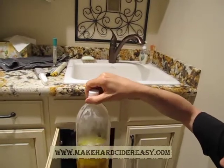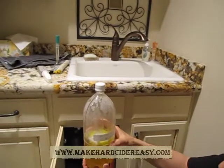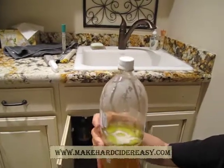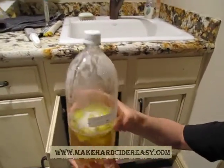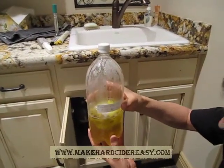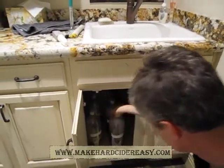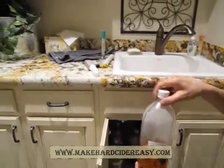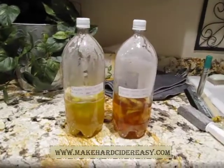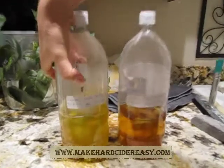Now that's interesting — already the Kirkland, which is the 100% apple juice not from concentrate, that one's going. It's squidgy and you can see the foam — it's starting to foam, and it's quite hard. If I compare that to this other one, put them both out on the counter to see side by side — there's the difference between the two. Nothing on that one. This one is going — this is the 100% apple juice from Kirkland, Costco brand.